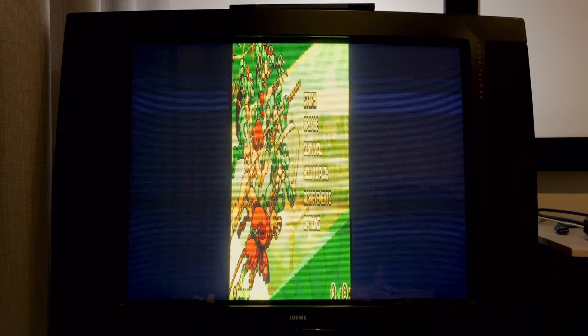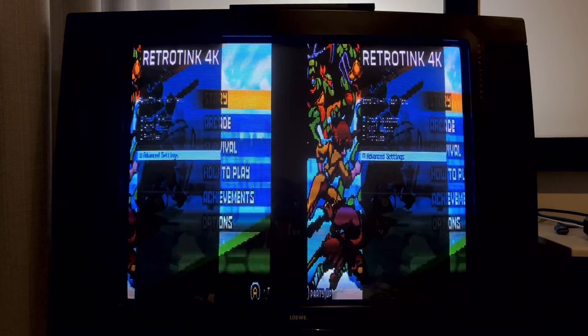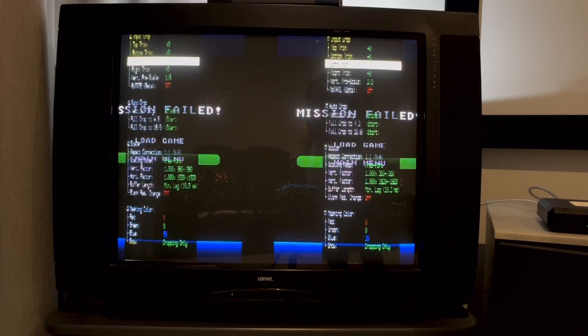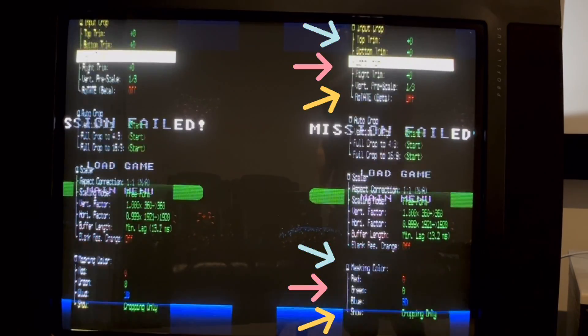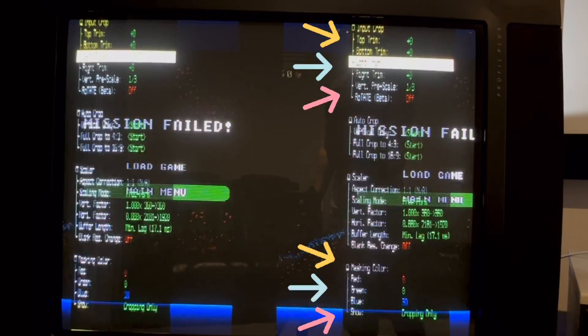Most of the time the OSD didn't show when in 240p, and I don't really recommend it, but I temporarily flicked the output to 480p and spammed one of the autocrop options until the OSD magically showed. In 480p, both vertical ends of the OSD are in view, whereas you'll be blindly navigating these sections in 240p.